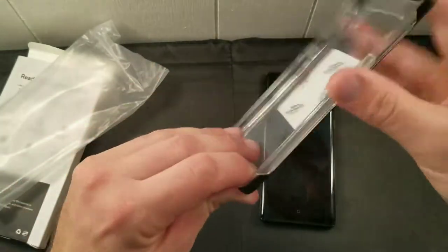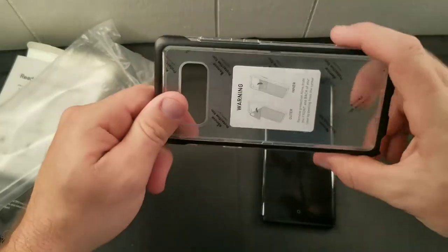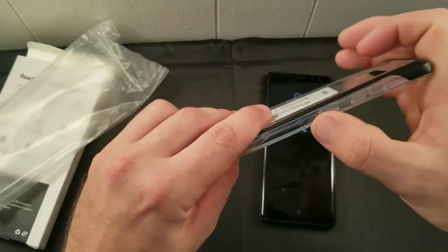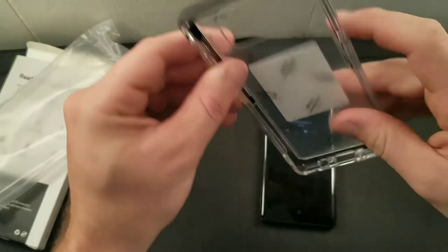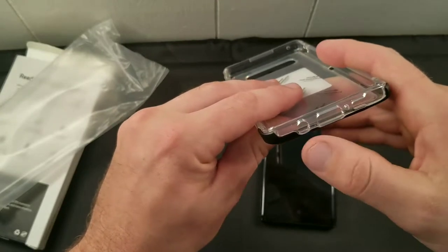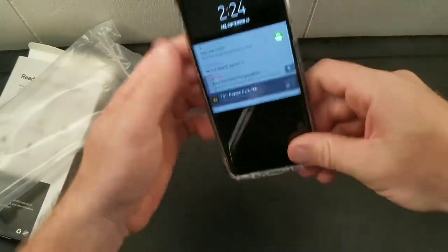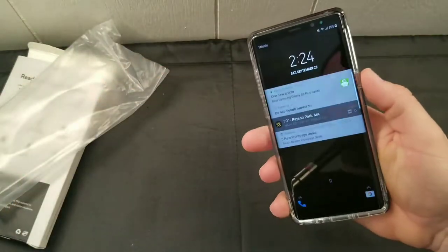It's got an outside plastic bumper that goes around, and the rest of it is flexible but not completely flexible — it's pretty stiff, which is nice. You need that stiffness. You've got the buttons over here: your Bixby button, your volume buttons. There's a sensor up here, a microphone down here, your S Pen slot, USB Type-C, your headphone jack, and your power button. It slaps in there and actually fits really nice.